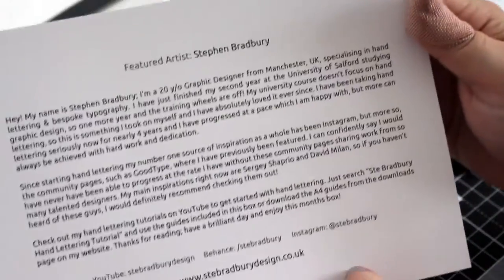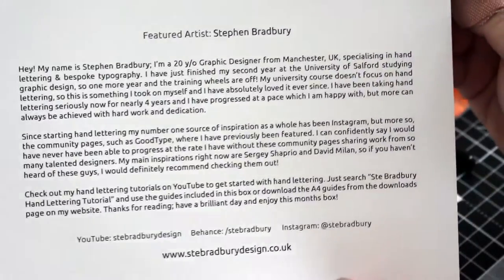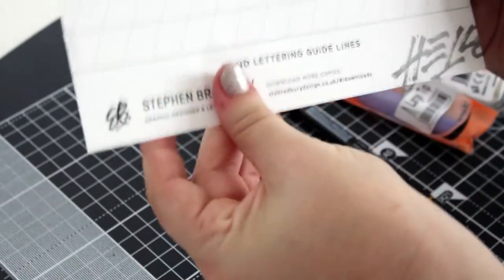So the featured artist for this one is Stephen Bradbury. We've got some hand lettering guides — two sheets of that, so that's pretty cool.